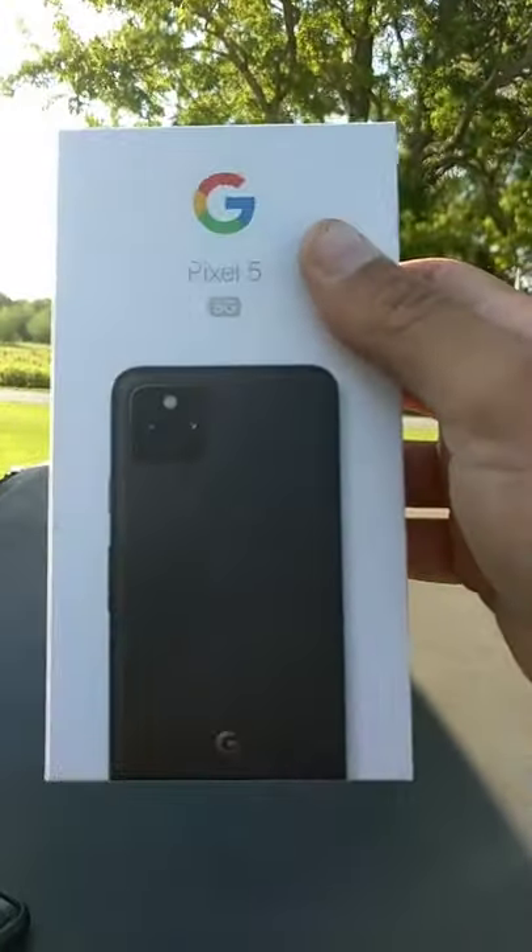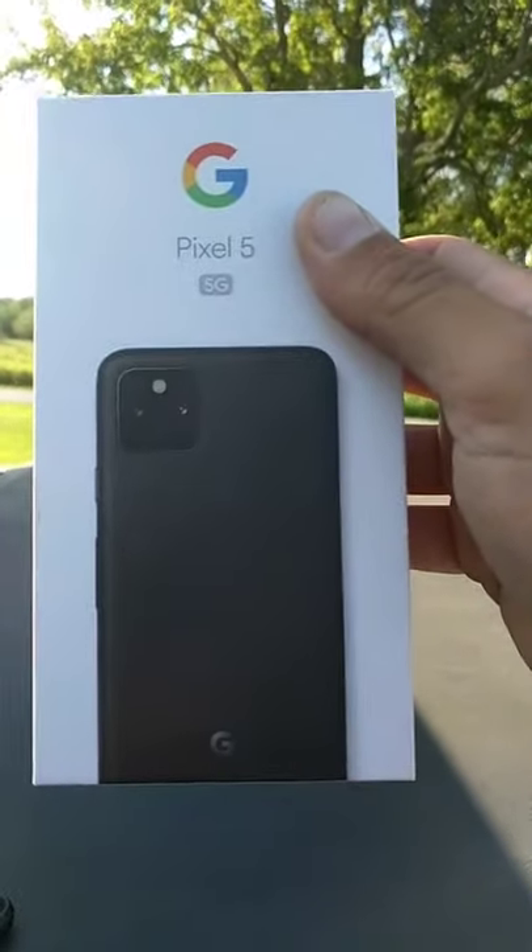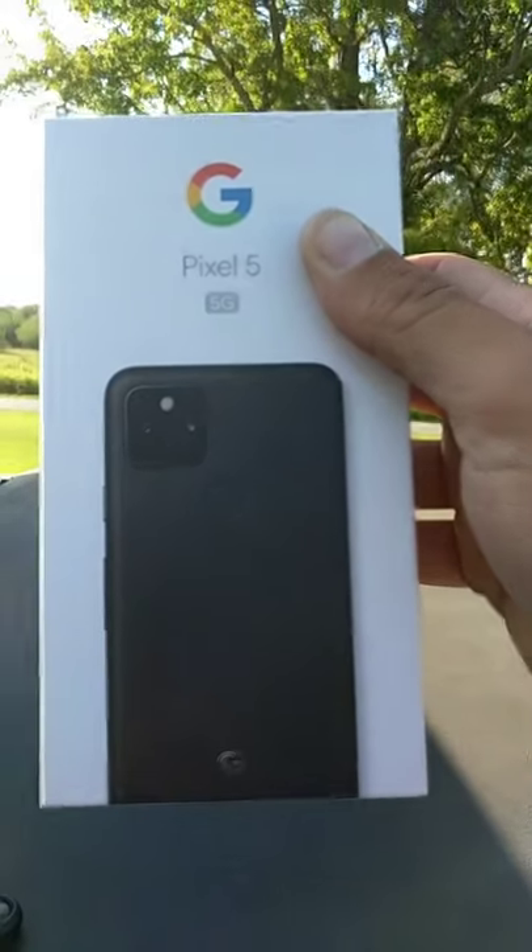All right, let's see what kind of journeys we have. Sorry that it's going in and out — this is a really old Google Pixel 2 that I'm shooting on. All right, well, cheers everybody.